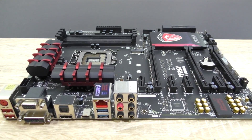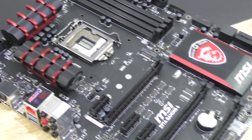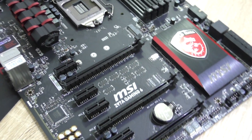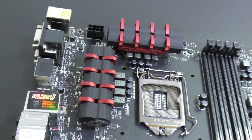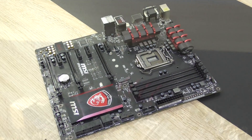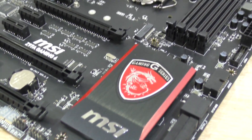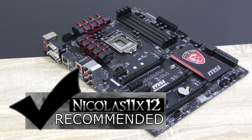So yeah, as always with MSI's motherboards I'm impressed. Aesthetically it looks good, build quality is excellent, and the overall experience is fantastic. In my experience MSI's boards have always been a bit more reliable than certain models from the competition. So without a doubt I can definitely recommend the MSI Z97A Gaming 6 motherboard.